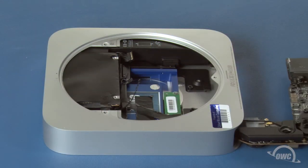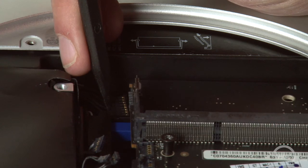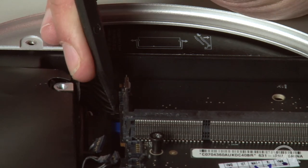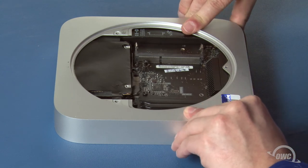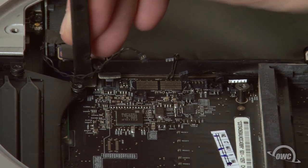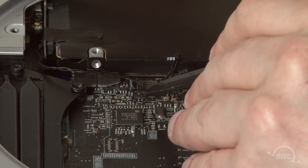You can now slide the logic board back in most of the way. Use your nylon pry tool to position the power connector with its socket and push the board forward slightly until they connect. You can now push the board all the way back in, making sure not to trap any sensor cables underneath. You can now reattach the SATA and sensor cables by simply pushing them down into their appropriate connectors. The wires should be in roughly the same position, so it should be easy enough to tell which connector goes where.